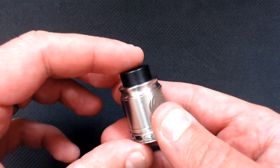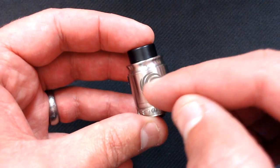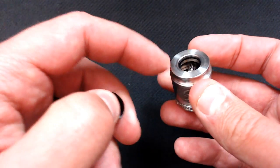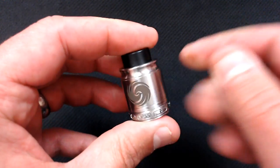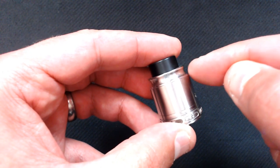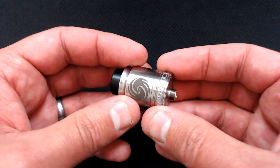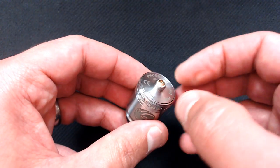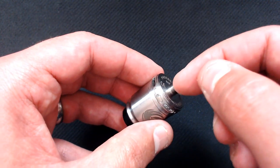Here is the Phoebe atomizer. On the side you'll see we've got the logo — I think it's just printed on. On top you've got the 810 fitting, goon-size drip tip fitting, held in by the o-ring on the inside, so it just plugs in. No sharp edges or anything, very nice. On the bottom we've got 'Phoebe RDA,' the usual warnings, and 'Designed by MSM.' We've got a PEEK insulator surrounding the squonk pin.